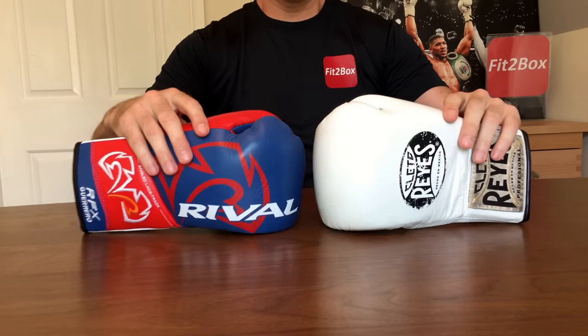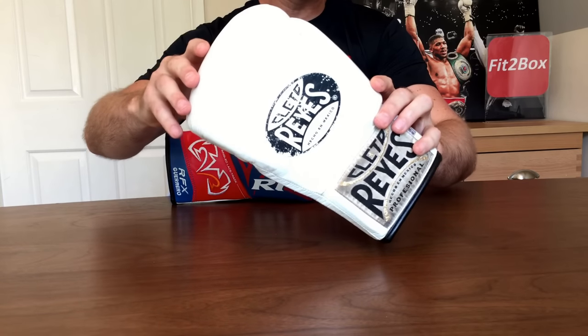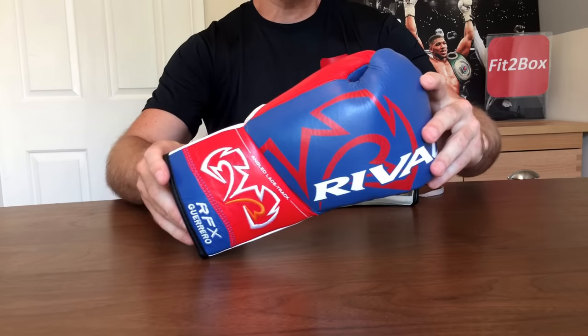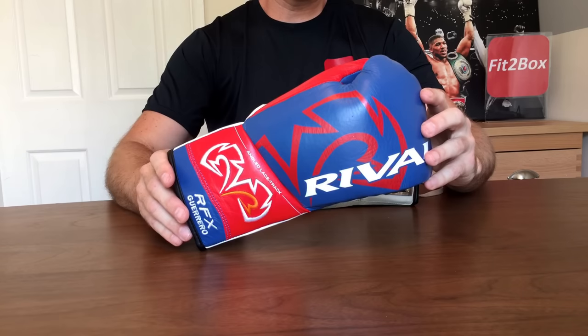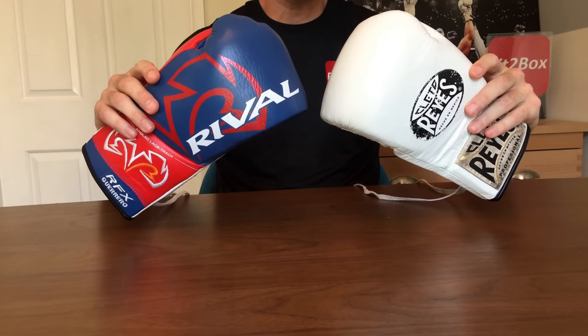Round one: brand. The champion Cleto Reyes is that classic Mexican brand that has been featured in many iconic fights over the years, though they do appear to be featuring less in the big fights than before. On this side we have boxing heritage; on this side we have boxing innovation, and Rival are being used more and more in the big fights by big fighters — Lomachenko, Anthony Joshua, Katie Taylor all wear Rival boxing gloves. Round one, brand: I'm going to give it as a 10-10 in that heritage versus innovation round.